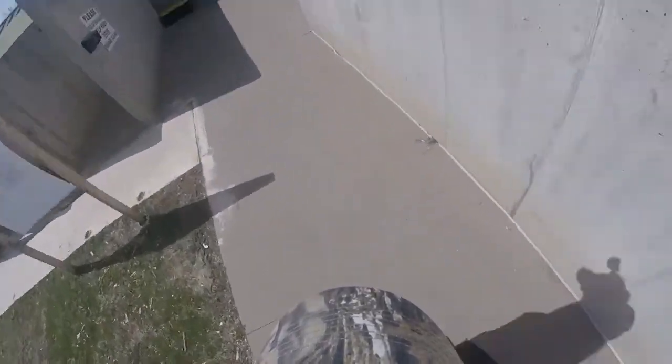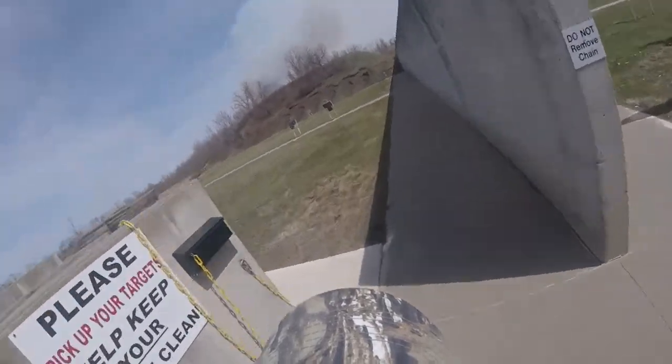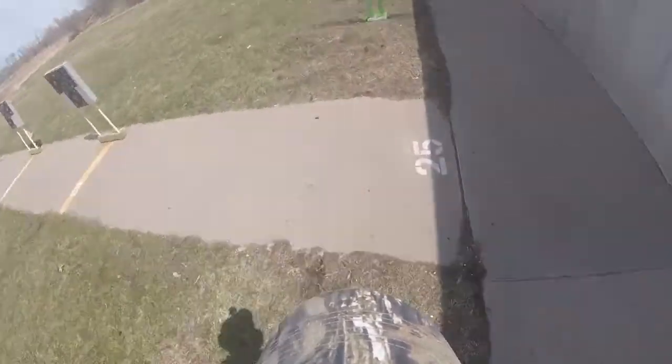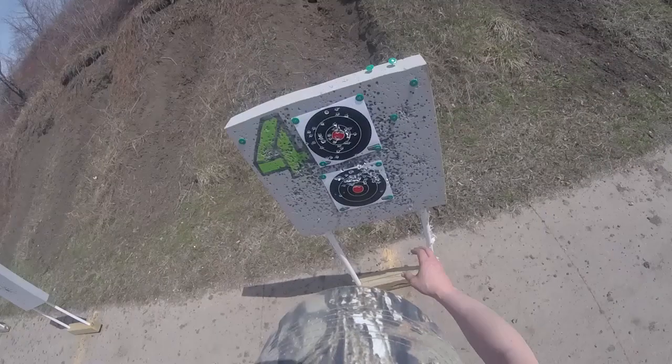Here's some accidental footage I captured — we might as well use it to give you an idea of the awesome facilities available here at the DNR facilities at Banner Range. And then at the end we'll get a glimpse of my targets that hopefully are useful in assessing the accuracy of those two clips.